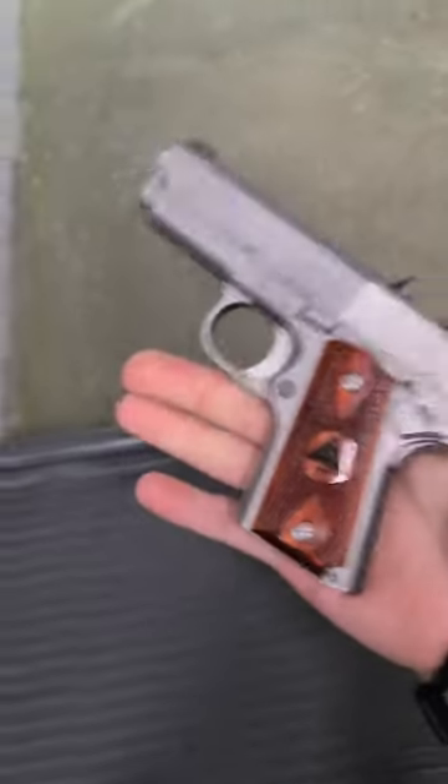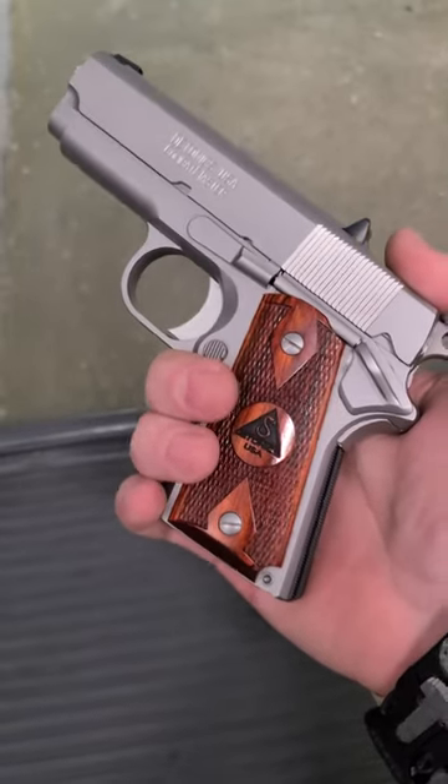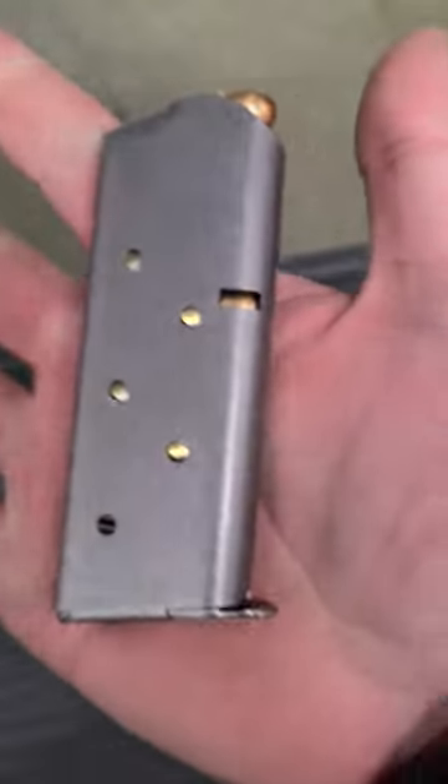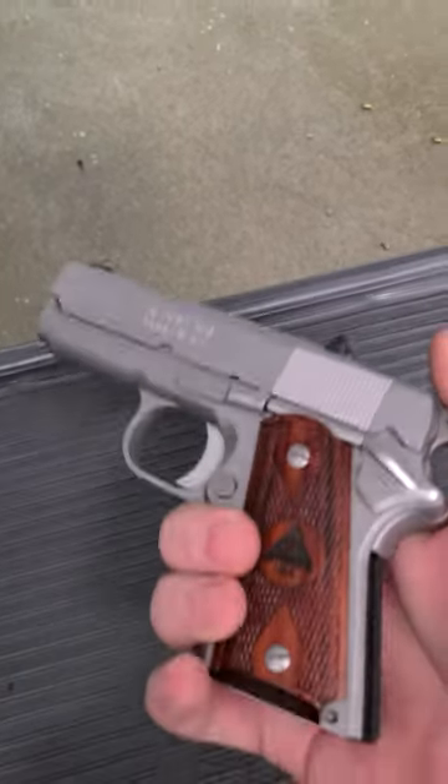This is like a deep concealment backup gun or NARC gun, an undercover gun for guys back in the day. .45 ACP — you get six shots of .45 ACP. It will take full-size government mags, but you've got to be careful of over-insertion — I've always had that problem myself.